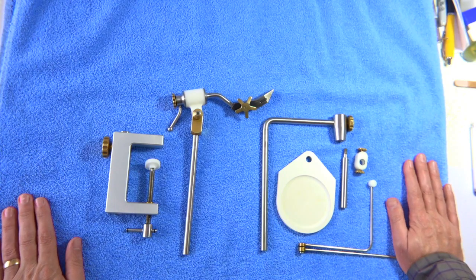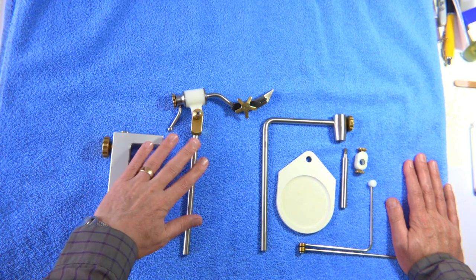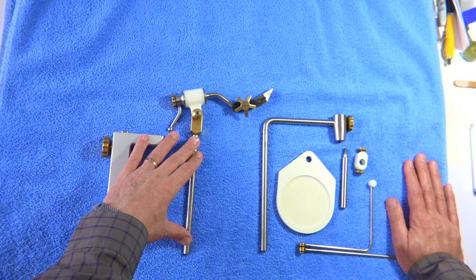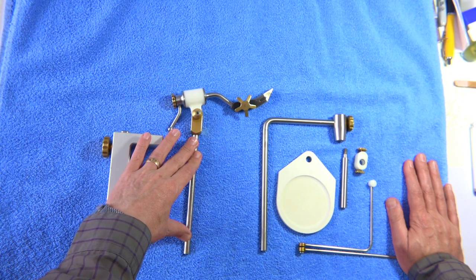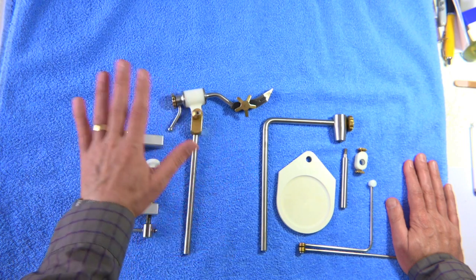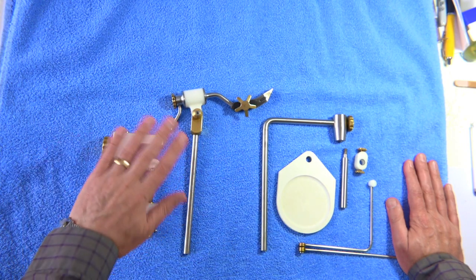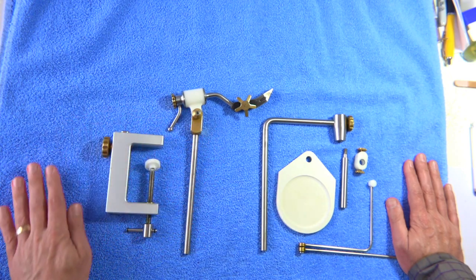On YouTube I get asked a lot about the vise that I actually use. It's called a Law Vise — this is it here. Unfortunately it's no longer being made. It was originally made by a gentleman called Lawrence Waldron. It's a beautiful piece of engineering and it looks simple, but it comes apart really easily and there's a lot of thought that went into this vise.